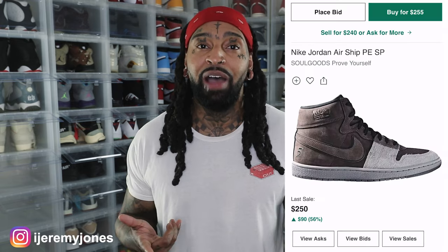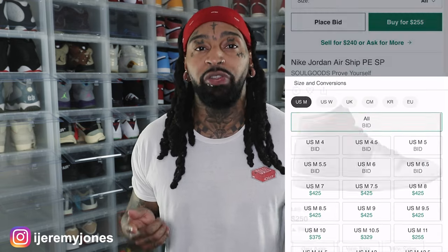First things first — these are said to release January 20th, to the best of my knowledge, coming in at a retail price of $150. And of course, I glanced at the resale pricing right now, and it looks like they're averaging $375 and up depending on the size.